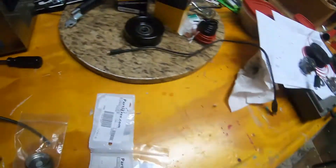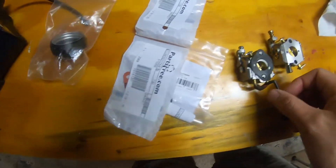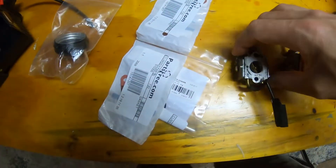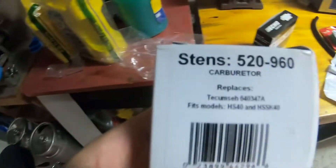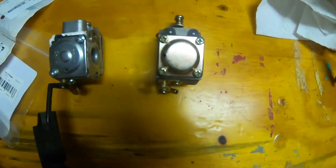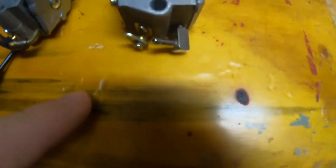Oh, and the carburetor. The carburetor I ordered is supposed to work on this model - it's obviously a little bit different. Side by side you can tell there are some differences right off the bat. They're subtle, but this carburetor should work. It's actually a Stenz carburetor, part number 520960, replaces the carburetor that comes with this Dyna Digger. But it looks like a Chinese knockoff - a lot of times these things run just fine. There are some obvious differences: four screws versus two on this cover, and the fuel inlet line fitting is a bit different.